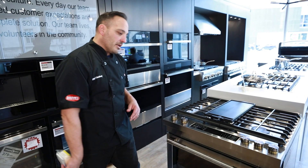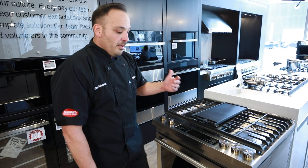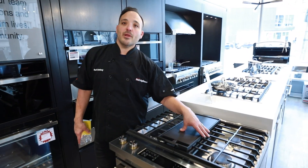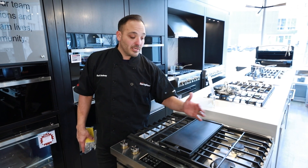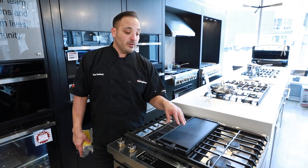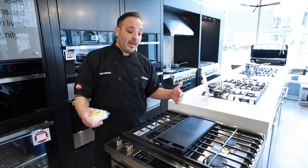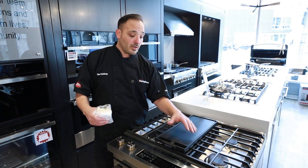Beyond that, you can monitor this range via Wi-Fi and it has a delayed start. Stainless steel keeps it looking clean — we use magic erasers on here and vinegar with Windex to get it streak-free. Just stay on top of the cooktop and the little igniters on the side. That really rounds out the JennAir 30-inch gas range right here.